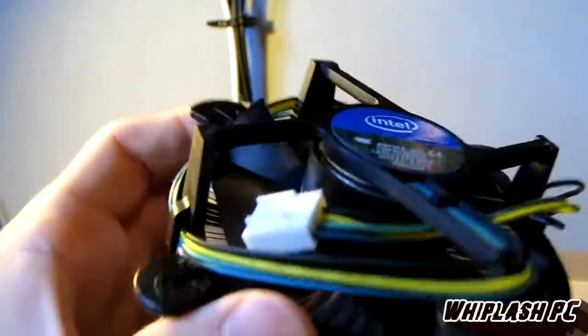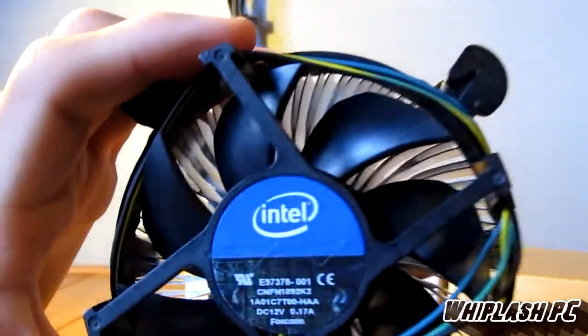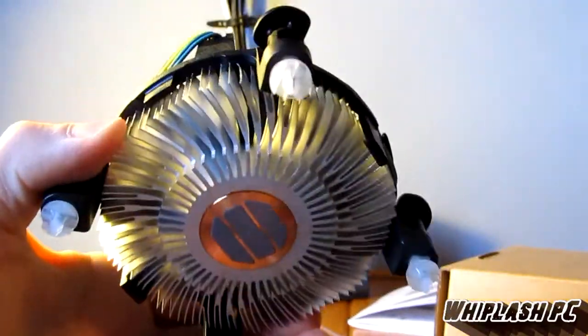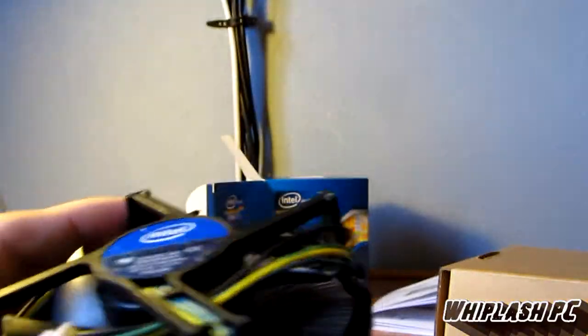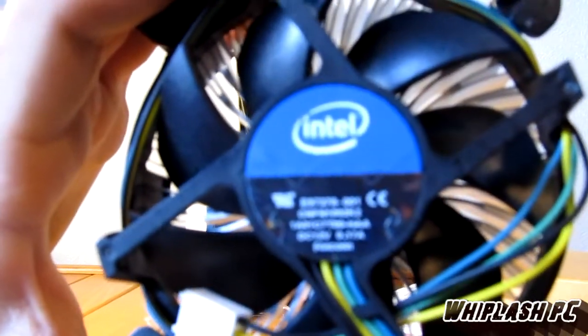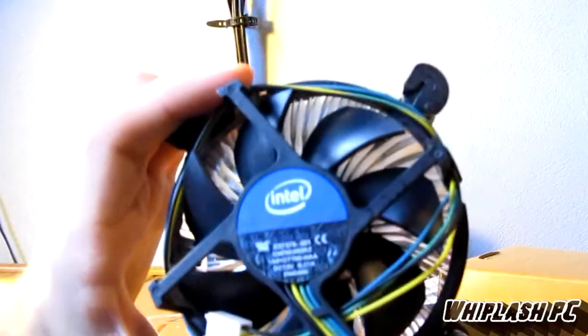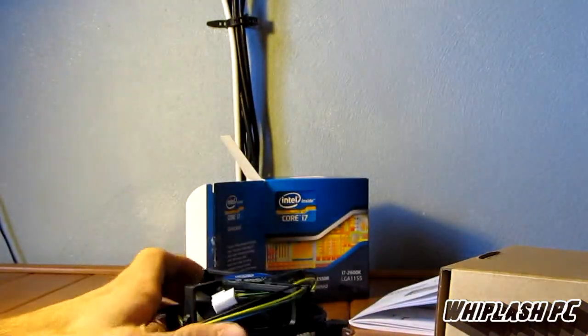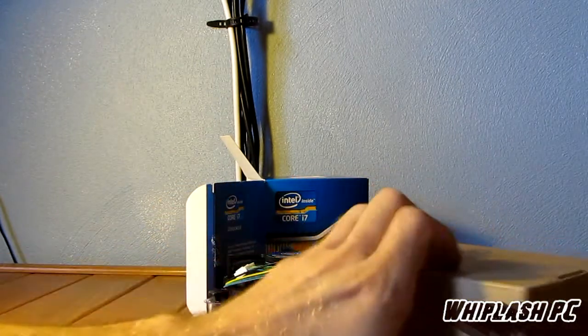That shouldn't be any problem putting that on. I'm not sure how hot this thing runs, but I would imagine with something like that it would have to run pretty hot. I'm not going to be testing it, so I can't tell you that. It might run very cold because it's only a 95-watt processor and it's only 32 nanometers, so that might help and they might have fixed the heat issue that the i7s were having in the past.